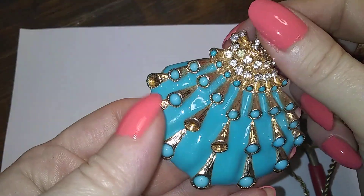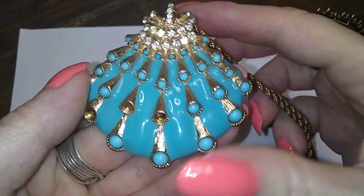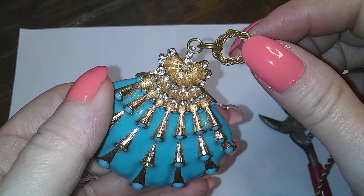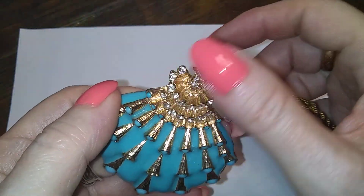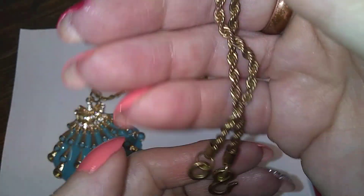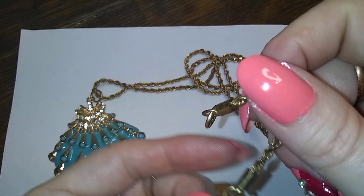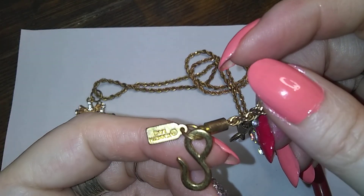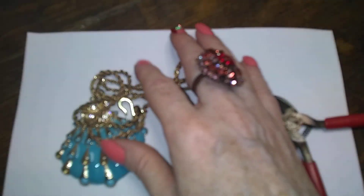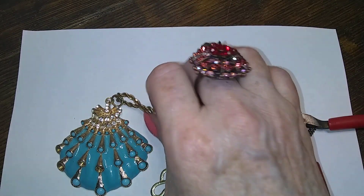Here's a fun one that I'm really disappointed in — it has one, two, three, four little beads missing. I'm going to hope and pray they're in the bottom of that box, because all the rhinestones are here. It's got its nice long rope chain and it's a Kenneth Lane, which is really nice, and I'm really upset that it's missing stones.